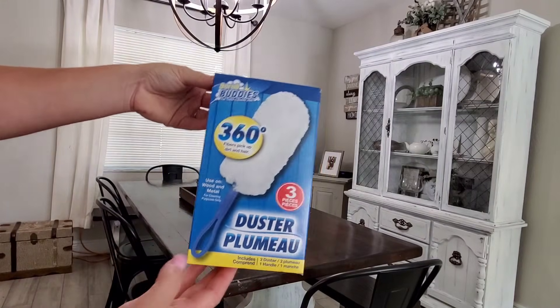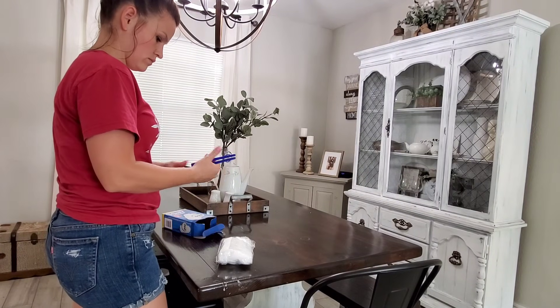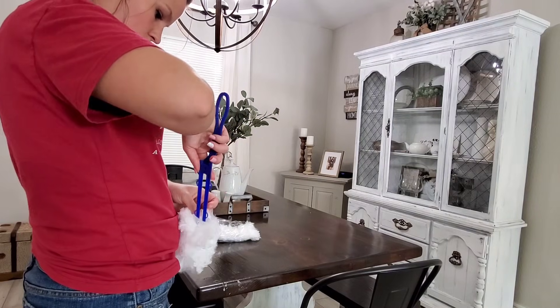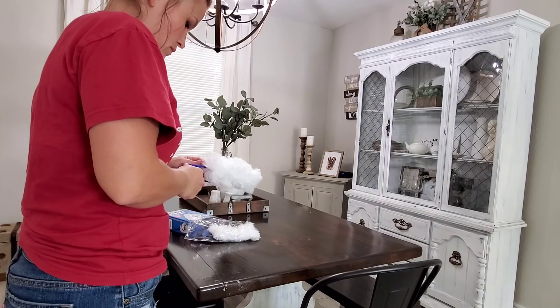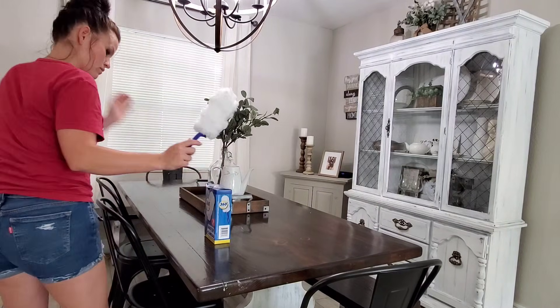Moving on, I'm going to use this 360 duster — this is also from Dollar Tree — and I'm just going to dust off the dining room area. Anywhere in the house that really needs to be dusted, I ran around really quick and dusted it off. Wait until you guys see how much dust I get off of the blinds.